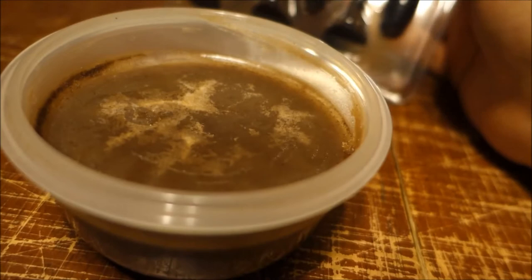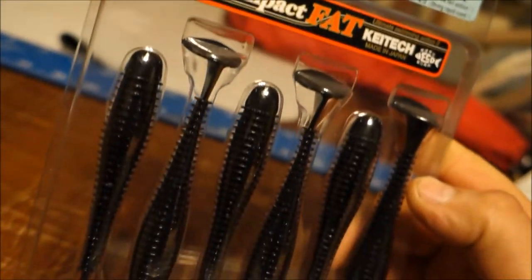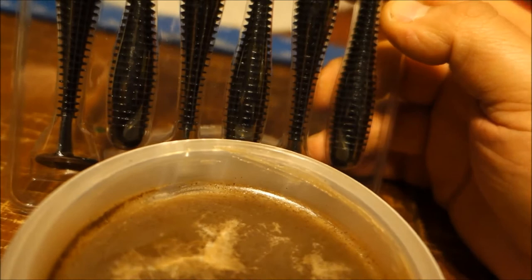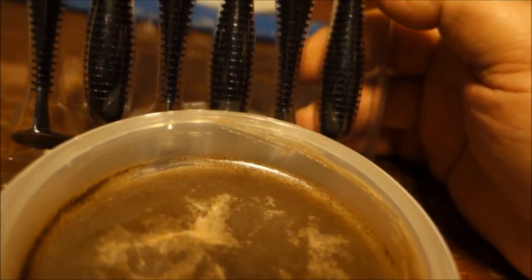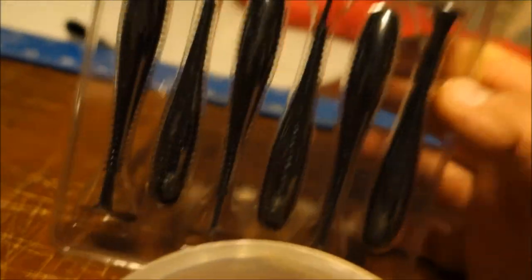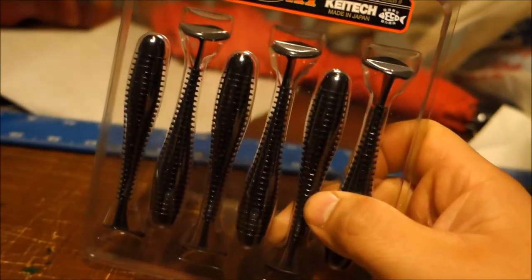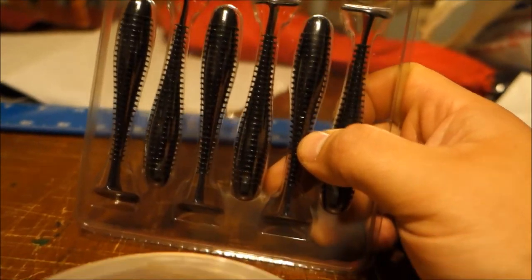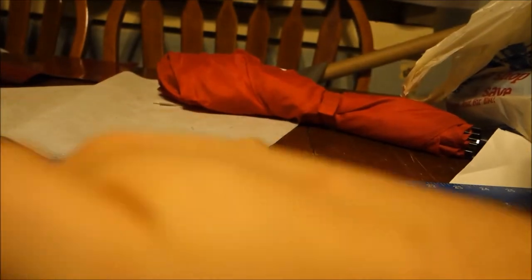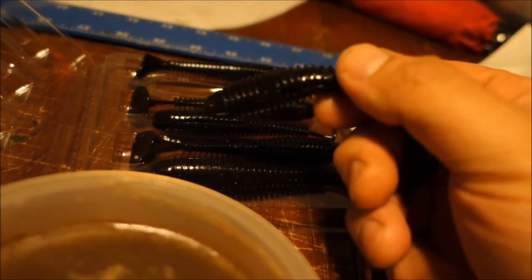One of my favorite lures would be the Swing Impact Fat by Kytec — oh my god, do I love these things. I love them so much that if I was told to pick one option — a string, a hook, and a lure — it would be these right here. These are really nice. Kytec does make a fantastic lure. The problem is that after a couple of tosses you lose the oils that are on them. It's slippery and does have a smell — a coffee-garlic type of smell.